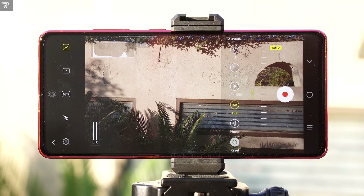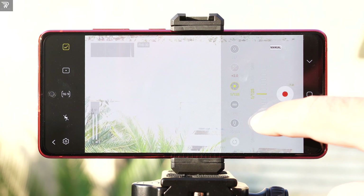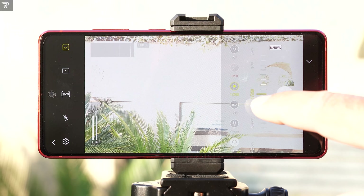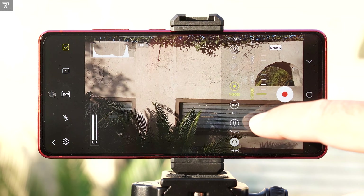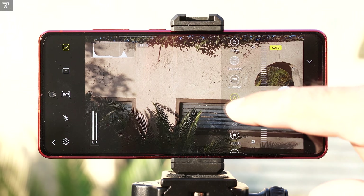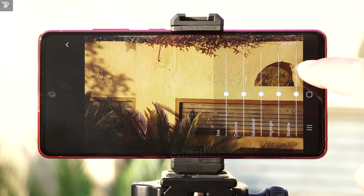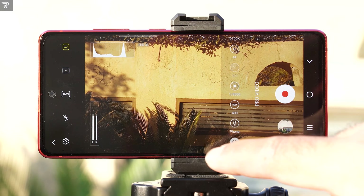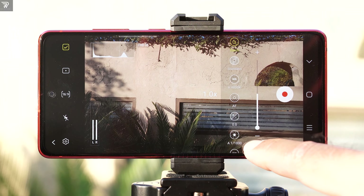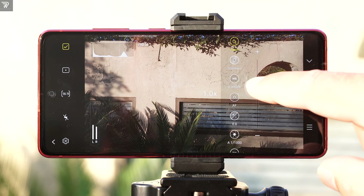Next is the ISO — I have already explained it, nothing different here. We have the shutter speed. The fastest shutter speed in pro video mode is 1/12000, but the lowest shutter speed this time is 1/30. The white balance is also what I just explained for pro mode photography. The color composition is also just like the photo pro mode. And we have the zoom option here — you can move between 0.5x and 10x zoom for videos. But remember, the zoom also depends on what resolution you are shooting in.